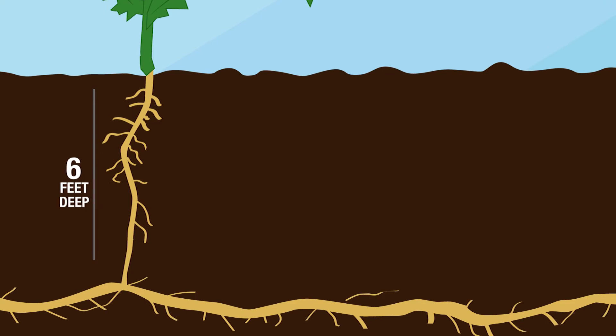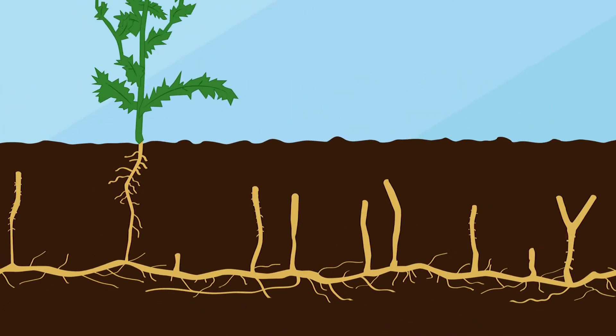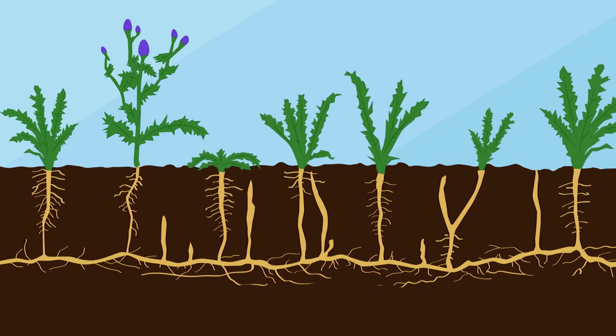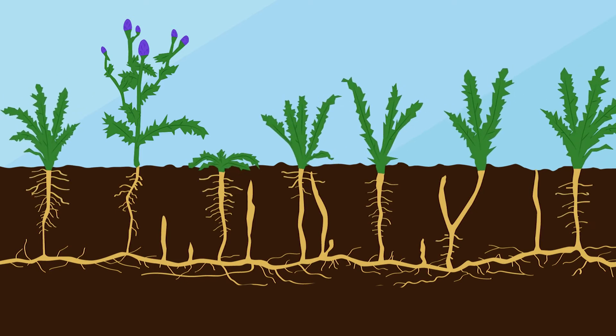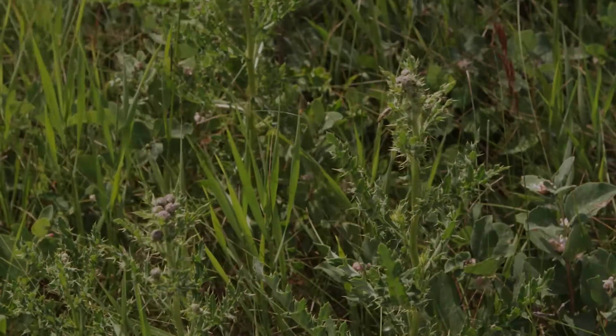Thick, hardy roots grow deep into the soil in search of consistent moisture. Roots 6 to 10 feet deep are not uncommon, and they can grow as deep as 18 feet, with lateral roots that can grow up to 20 feet. The lateral root system produces multiple nodes that enable the weed to spread far and fast.